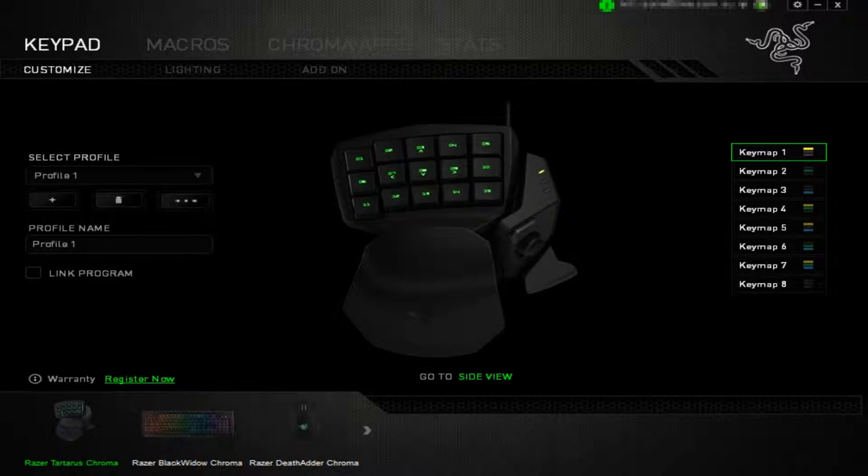In here you have options to customize what the keypad does. You can create macros — for example, if you wanted A, then F, then G pressed all together, you can do it through there and keybind that to a key. You've also got options for lighting, and add-ons for certain games that support the Tartarus — World of Warcraft is one that has an add-on.